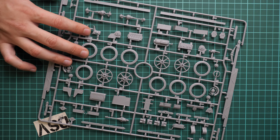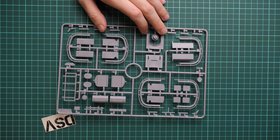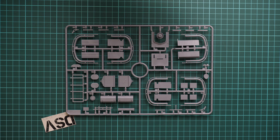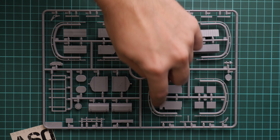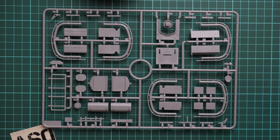The box structure is typical for ICM, so I am going to open it. As you can see, there is a color-printed thin top lid, and then we have a sturdy white cardboard box. Inside we find all the plastic sprues packed into the same plastic bag, and we also have the assembly manual on the bottom. We'll check the manual later - I would like to start with the plastic first and then continue with the assembly manual.